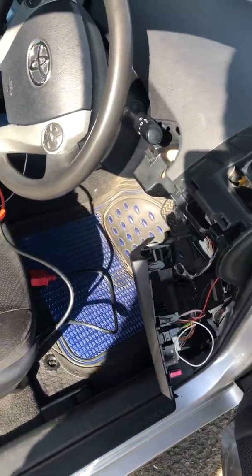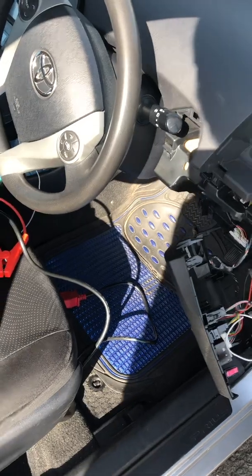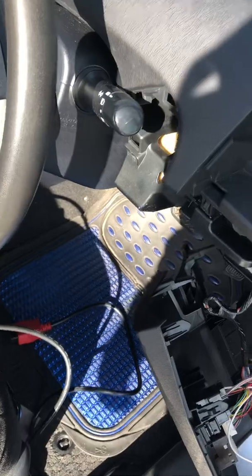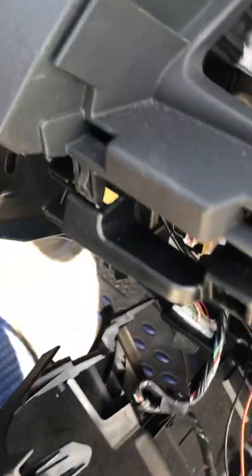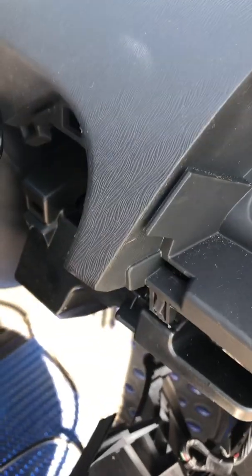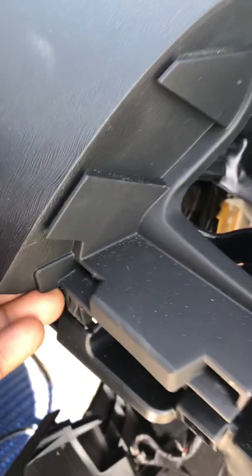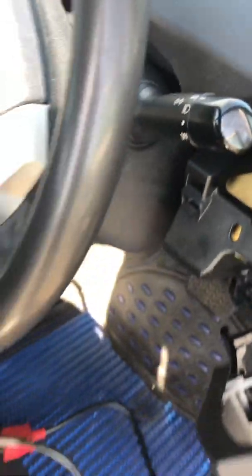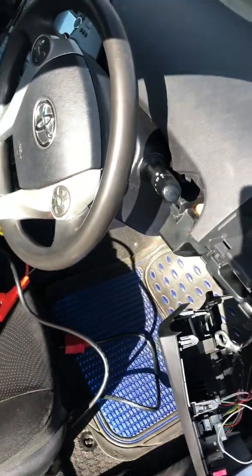We thought that perhaps it was the steering power supply controller. So we were going to take it out and began taking the dashboard off. The steering power controller is just down there — you do need to take the dashboard off, or you can lower the steering column to access it.